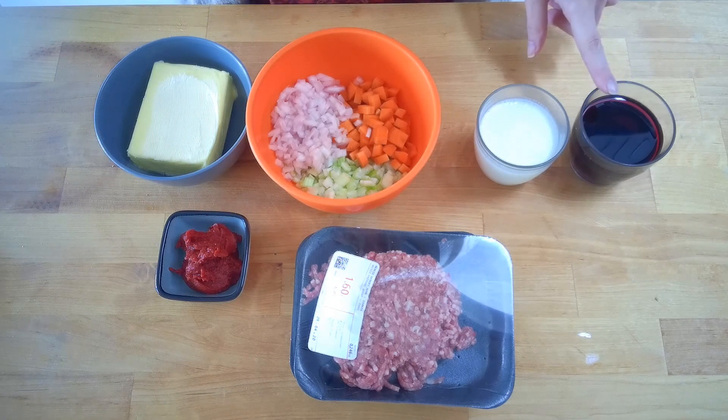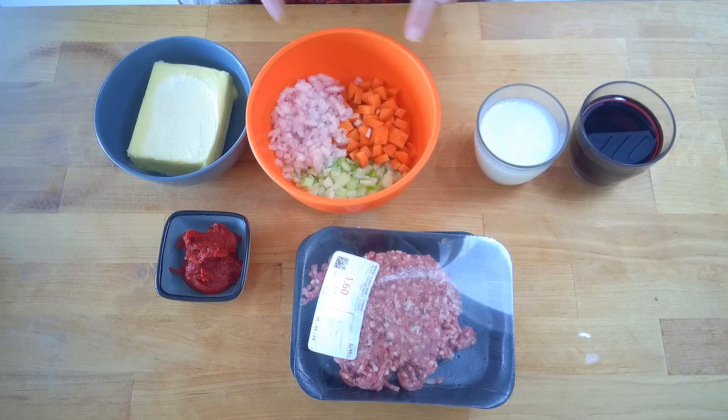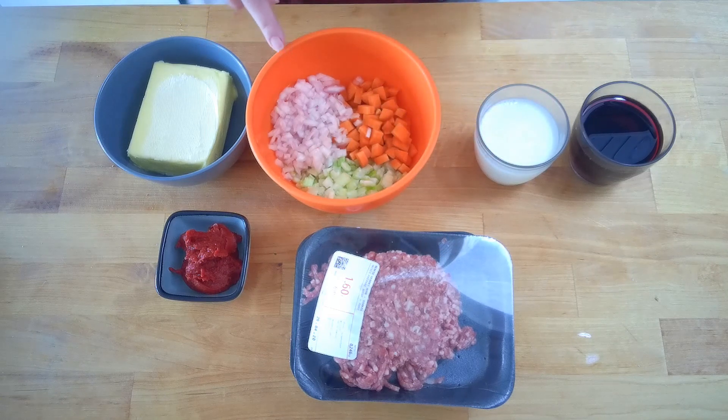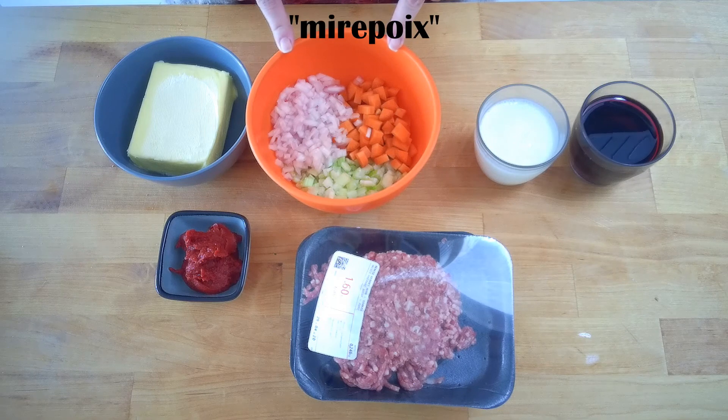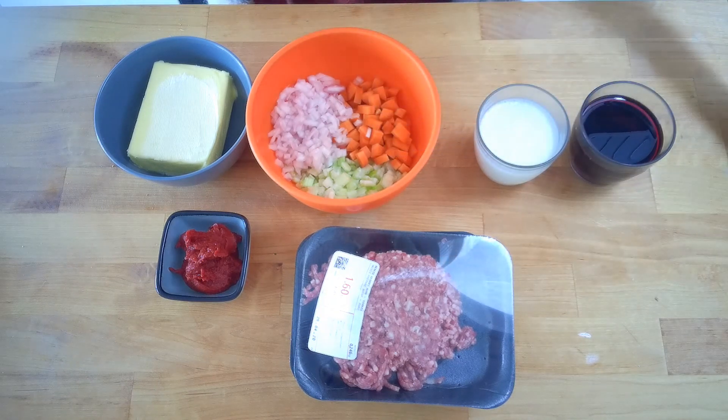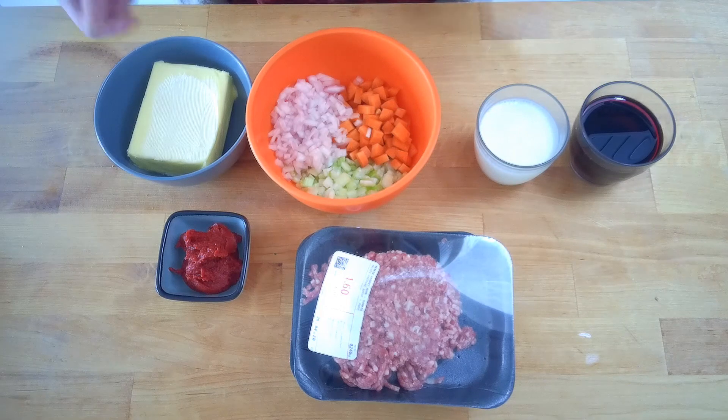It also takes some red wine — this is where mom and dad can help out — and an even mix of diced carrots, celery, and onion. Fun fact: in French cooking, this is called a mirepoix. It also takes some black pepper and salt to season at the end. We're gonna go back to our soup pot, which has been preheating on the stove to about medium heat, and start cooking.